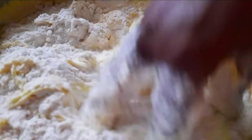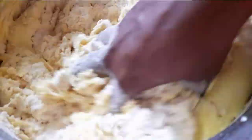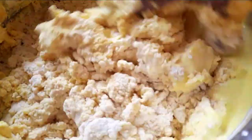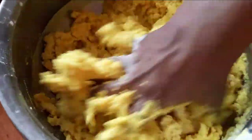When I put a glass, I put it in a glass. I will add a little bit of dough.